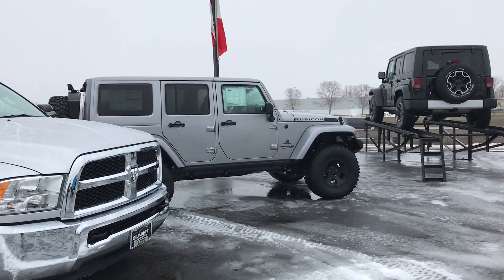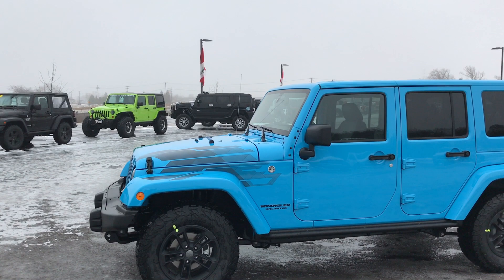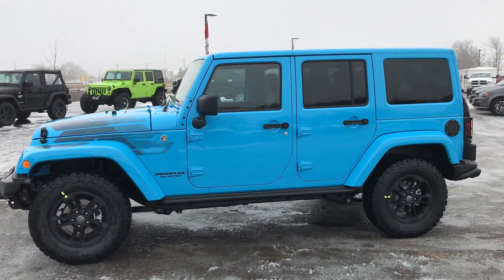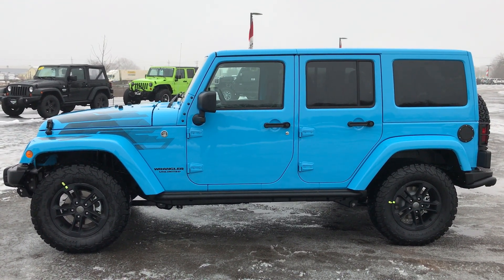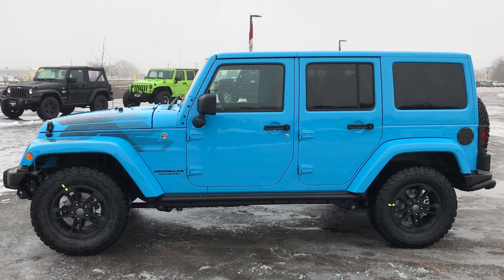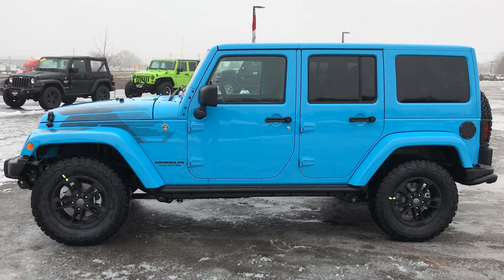Summit Auto is also an AEV — American Expedition Vehicles — retailer. We just got a shipment in today, including a brand new 2017 AEV Rubicon. We have a lot of used vehicles and new vehicles, all listed on our site at www.summitauto.com. You can also find us on YouTube at youtube.com/summitauto. Thanks again for checking out our video!